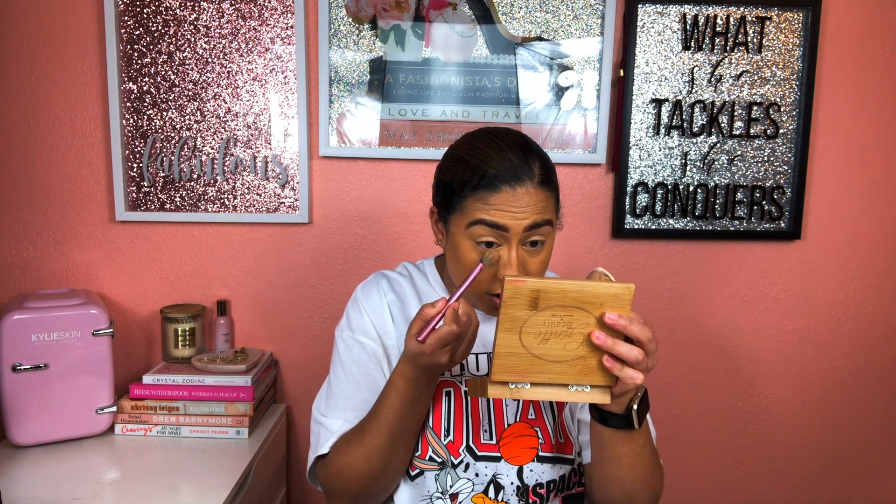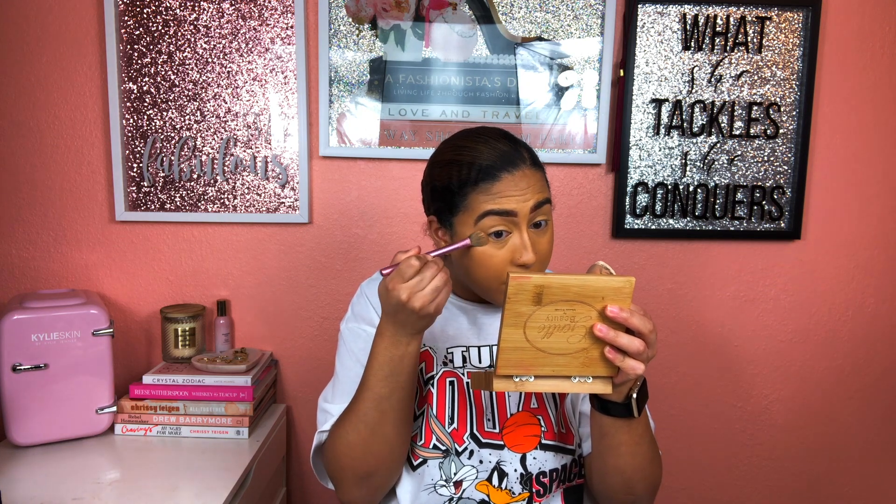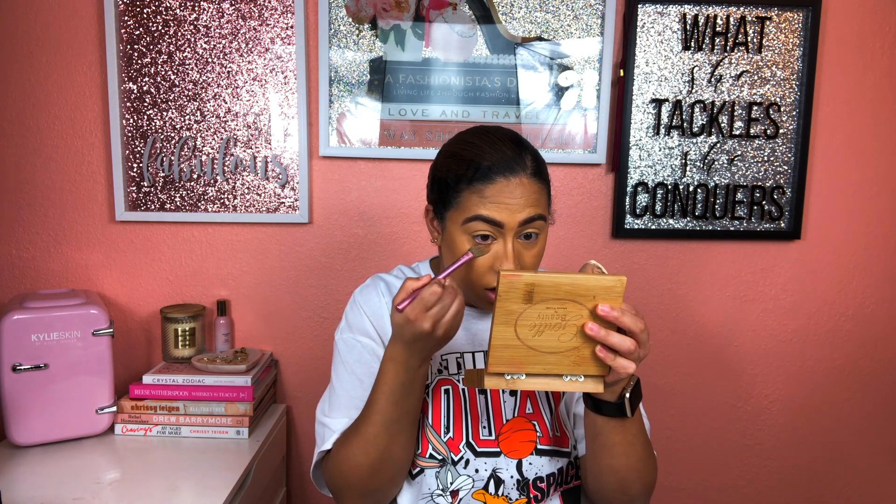So what we're going to do is set this face down. I've been liking the Juvia's Place setting powder — it's not too yellow for me and not too powdery feeling. I'm using this Sonia Kashuk sponge brush — it needs to be washed so bad. I'm going to take the powder just under my eyes, not all over my face, and blend it out really well, then just press that in.